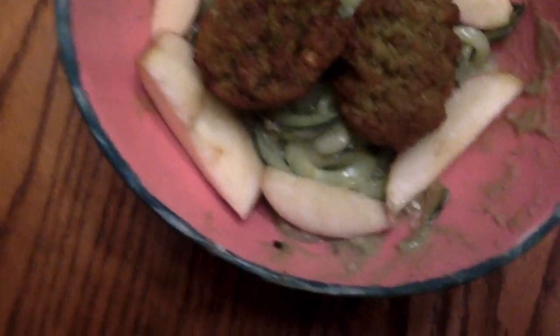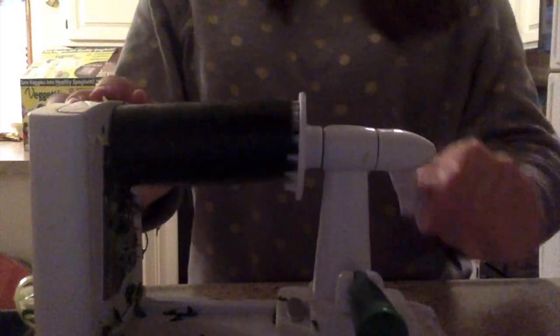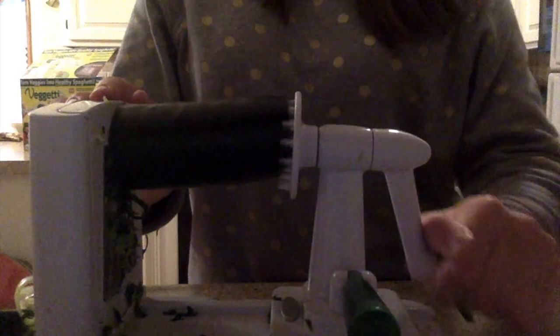For dinner, I am going to have cucumber spaghetti with an avocado dressing, apples, and falafel. I am going to start out with spiralizing one cucumber.